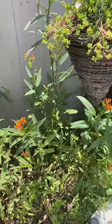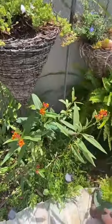First, you are going to need to get yourself a plant that attracts butterflies. This one is called the milkweed plant that I have.